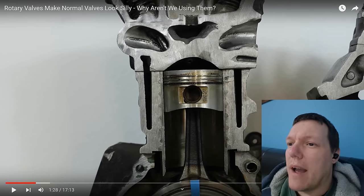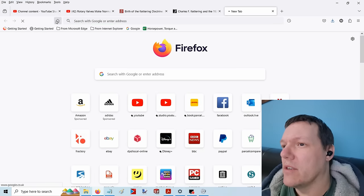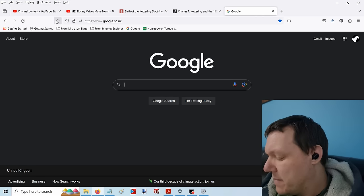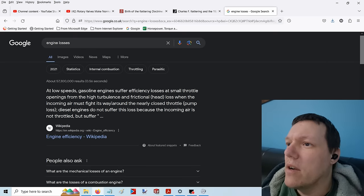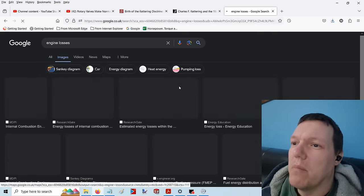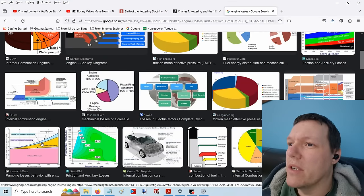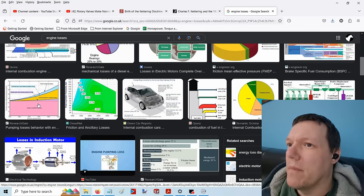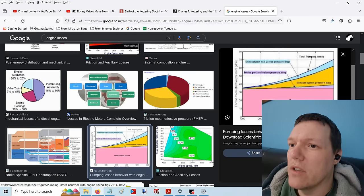OK, but how much? So we're going through this avenue of how much again. Let's go and have a look — I've already watched this video, so I kind of know what's coming. Energy losses. If we look at the losses, pumping losses and so forth for an engine. I know these ones are pretty good — actual data from graphs. There we go. So if you look at these, there's loads of them, different types.